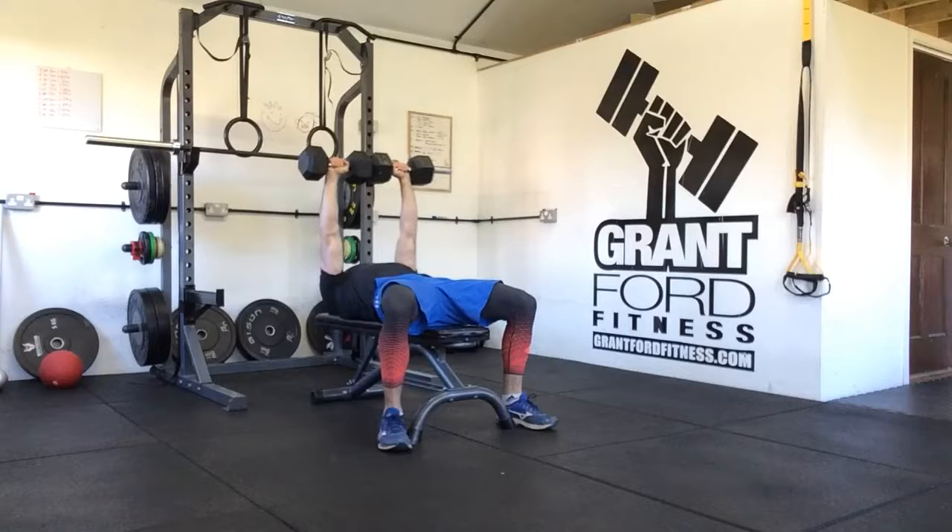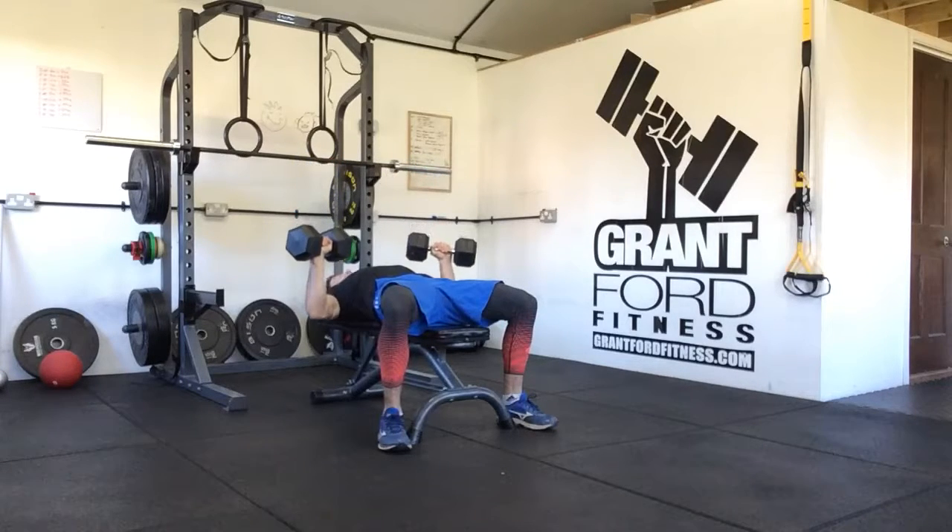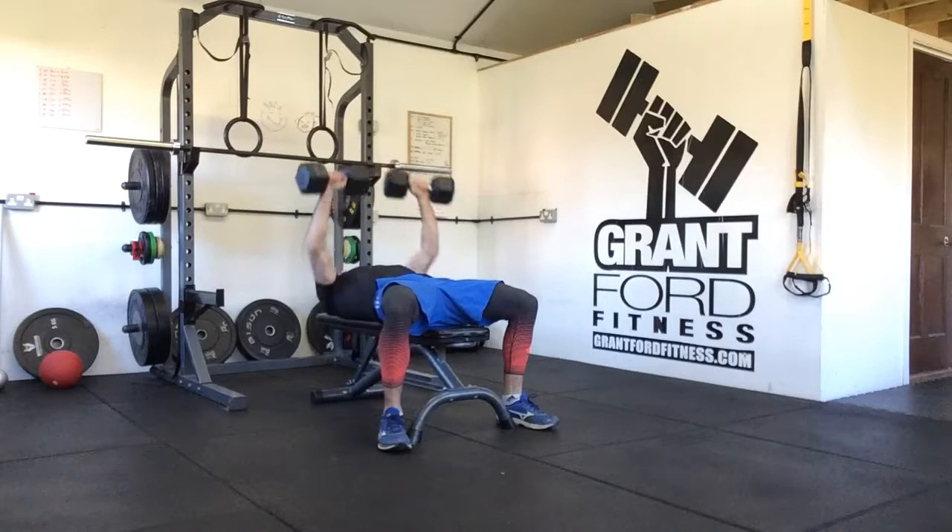Our shoulder blades are retracted and down, and all we need is to lower the dumbbells down to our chest with our elbows 45 degrees away from our side, fist directly above the elbows — we have a nice vertical line — and then we're going to press back up.